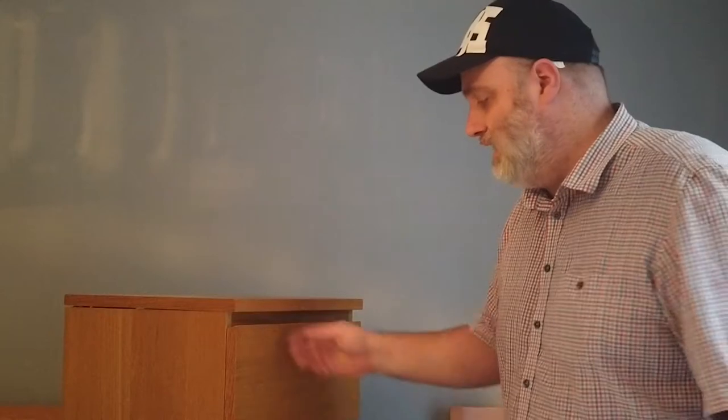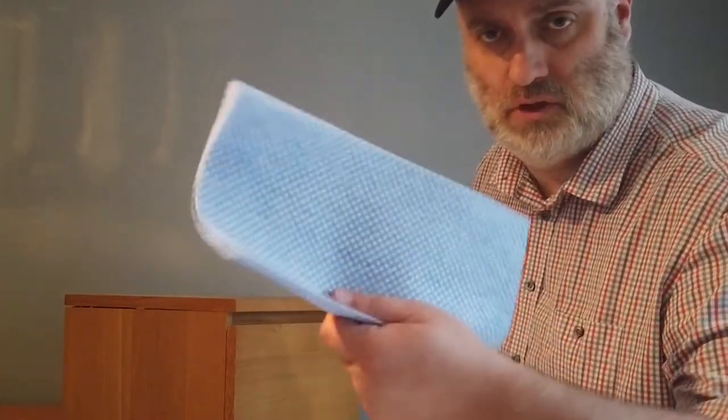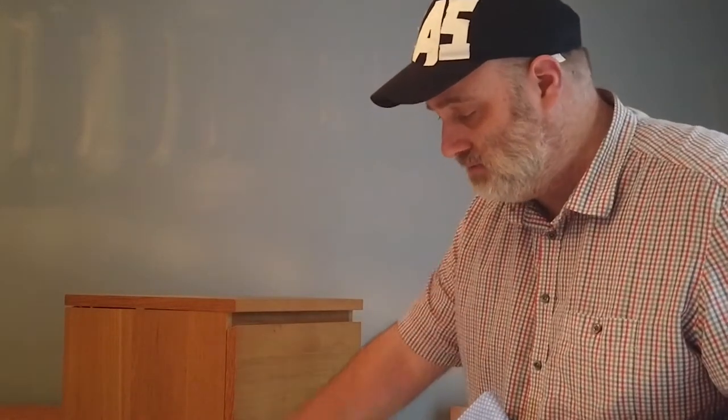The first stage is obviously to clean down the surfaces of the unit — to get all the grease and dirt off. To do that we're going to use just a household cloth and a basin of warm water with some general washing up liquid inside it. I've got sheeting down on the table with some paper and cardboard to protect it, and we're just going to start to clean the cupboard.